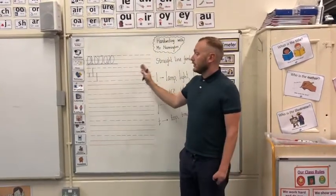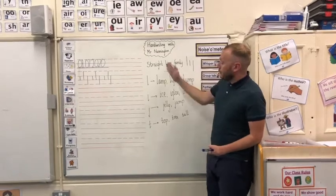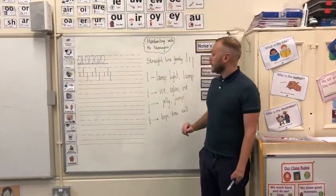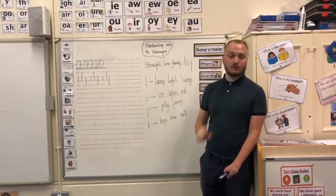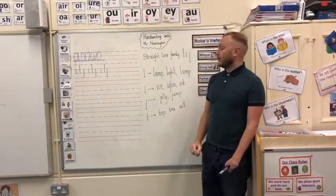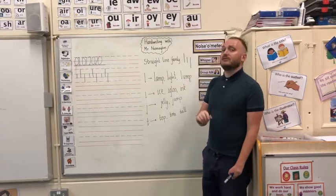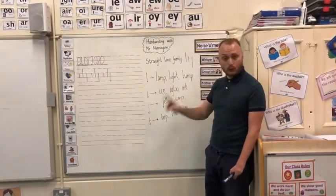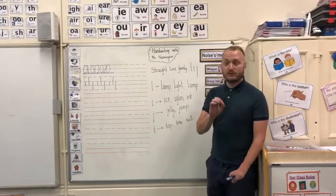You are going to carry that sequence on until the end of the line. In our straight line family we have four letters we are focusing on today. We'll start with our tall straight line letter, the letter L, with words such as lamp, light, and lump. Then a short straight line letter, the letter I, with words such as ice, igloo, and ink. A tail straight line letter, the letter J, with words like jelling and jump. And then a different sort of straight line letter, in between tall and short — we call it our teenager T — the letter T, with words such as top, tree, and tall.